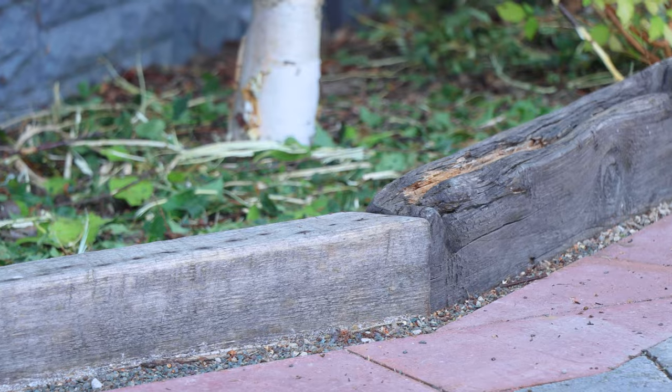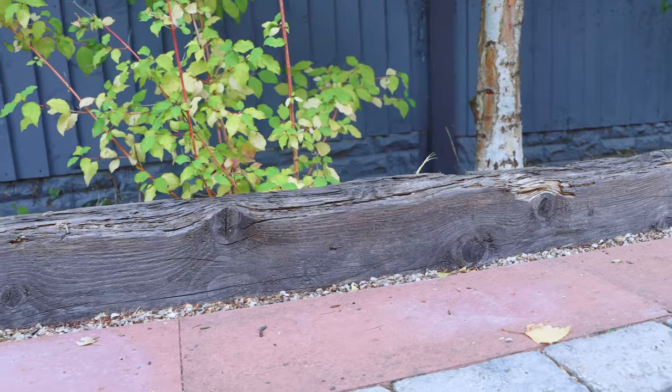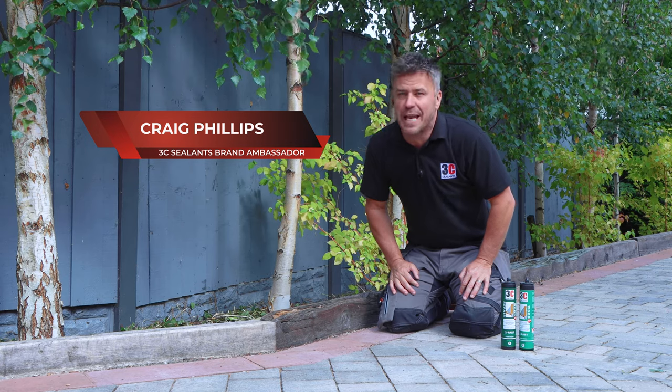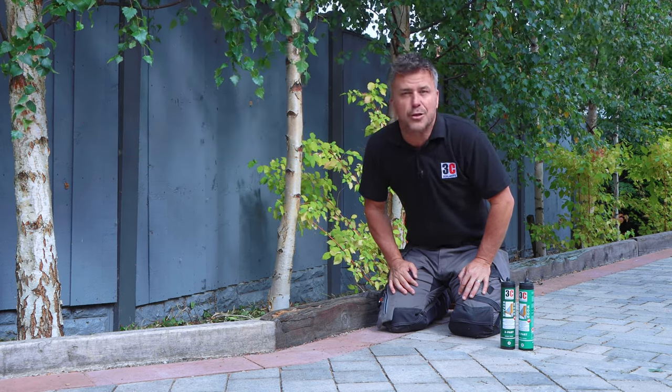Doing wood repair outside can be quite tricky because the wood is exposed to the elements all year round. If you use a cheap or insufficient filler it's not going to last very long, so my view is: do it once and do it properly.